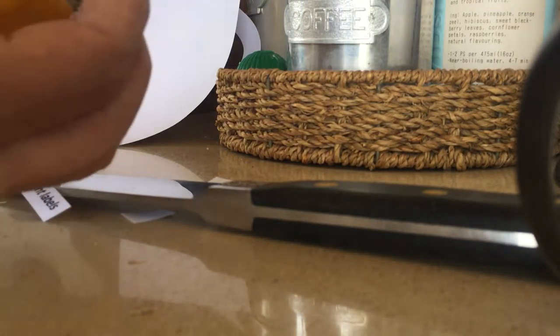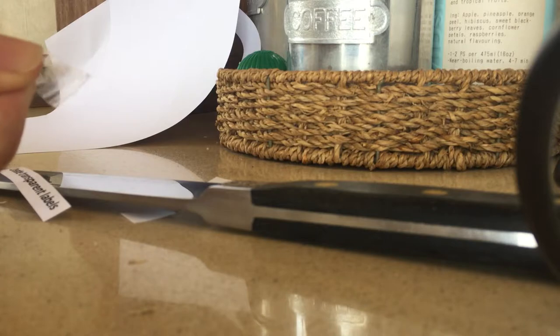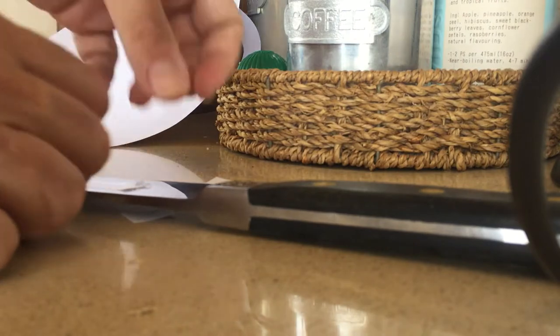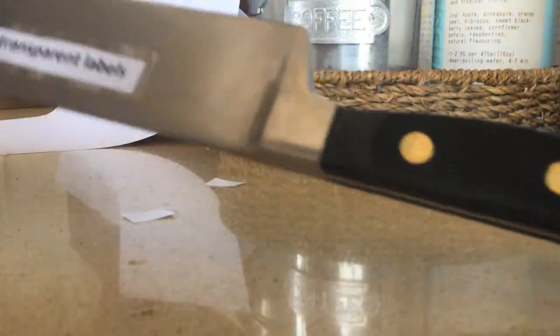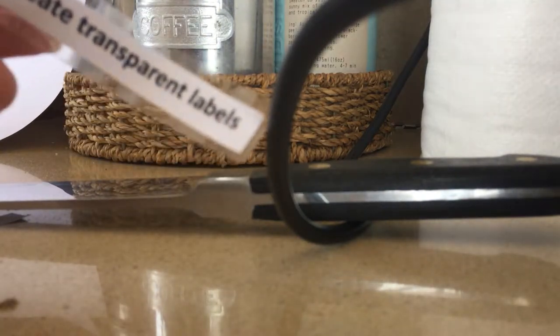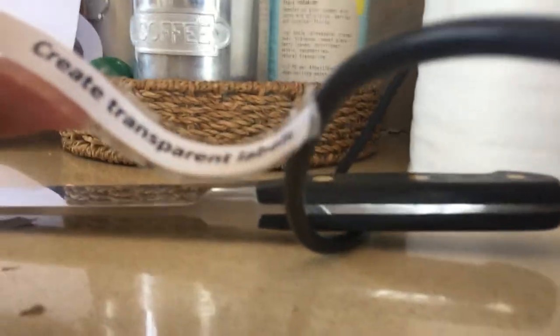All I have to do now is tape it using cello tape. Any transparent scotch will do the job. So far what you've got is just a label that's taped to a cello tape. This isn't transparent right now — as you can see it's just plain printed text.